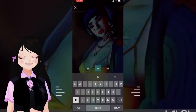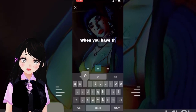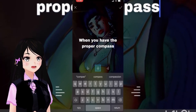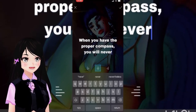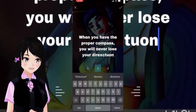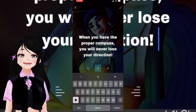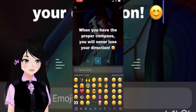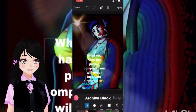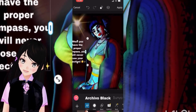Let's add a quote here. I like to add my own quotes — you can of course add whatever you like to yours. Let's say: 'When you have the proper compass, you will never lose your direction.' Your direction, period, exclamation mark.